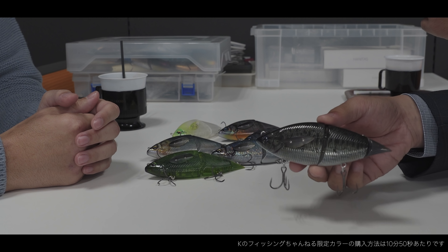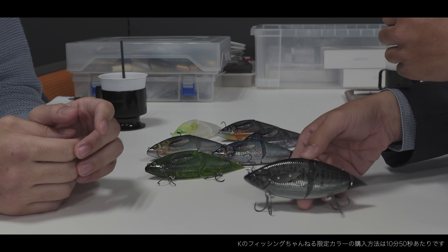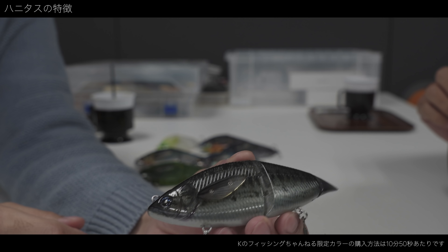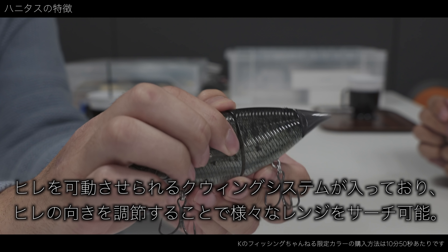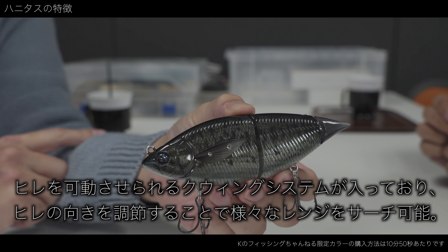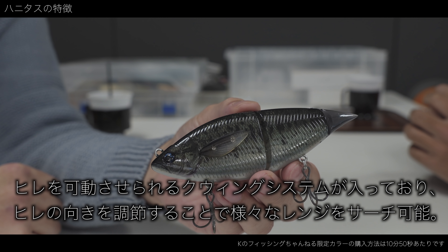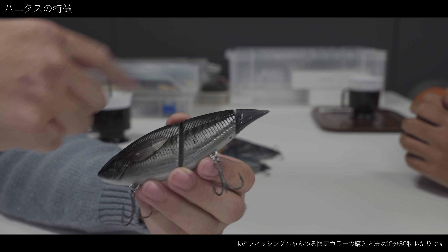このハニタスっていうルアーを見たことあるかな、僕のチャンネルでよく出てるんで見たことある人多いと思うんですけど。これどういうルアーなんですか？特徴はここのヒレの部分で、ワンタッチで3段階に変えることができて、水面直下0.5メートルから1.5メートルぐらいまでをワンタッチで変えることができる。わざとニオンスより一回り小さくしてるんですね。